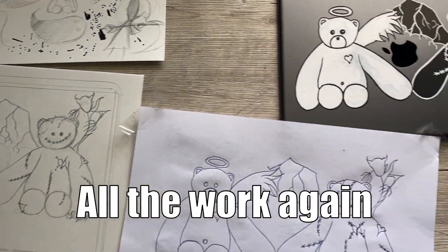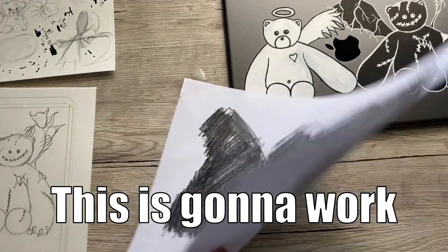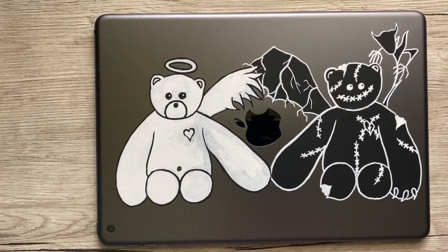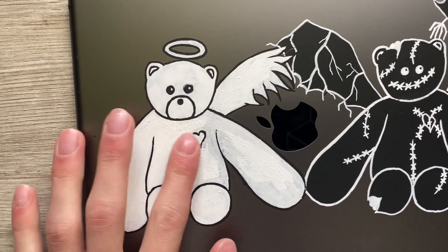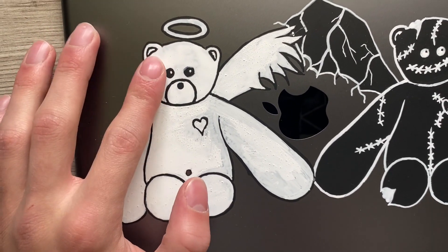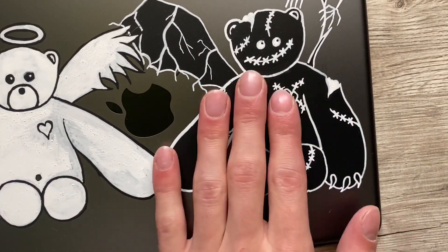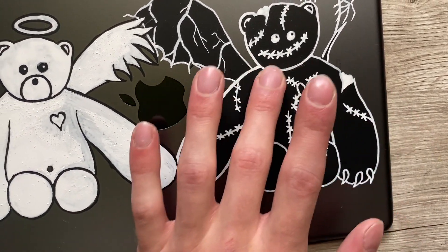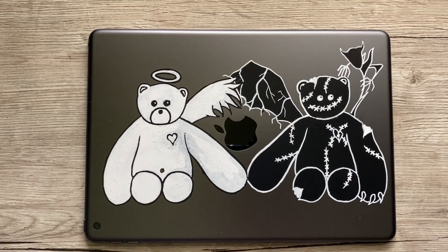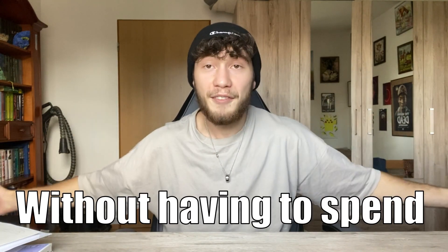So here you can see all the work again. That was actually pretty fun - I didn't think this was gonna work, but it quite surprised me. Here you can see the iPad again. Except for the white, I think I did a pretty good job. I found out how to actually do it later and then I got all these bubbles and kind of messed it up. But for the black, it actually turned out pretty well and it also feels super smooth. For the first time customizing this with just two pens, I think this turned out pretty good. So if you're broke like me, I just showed you the perfect way to customize stuff without having to spend a lot of money.